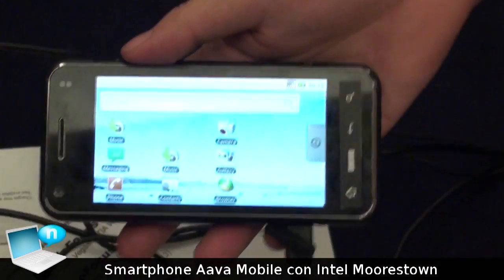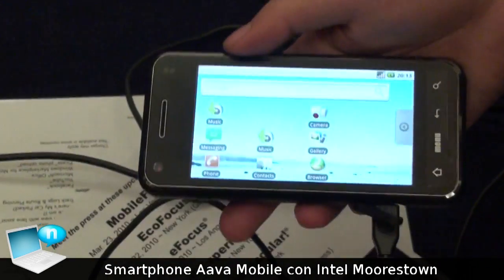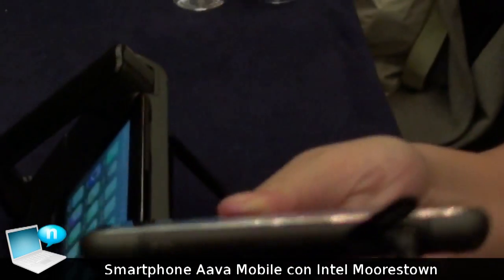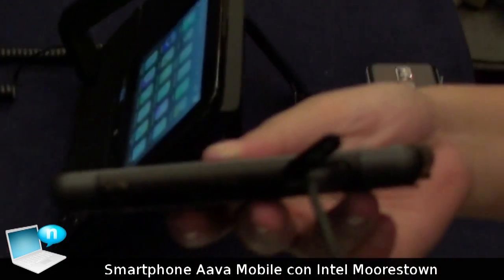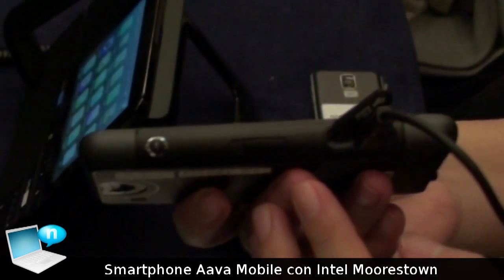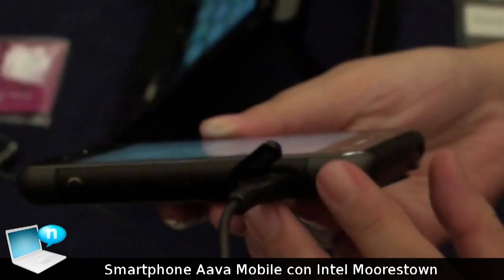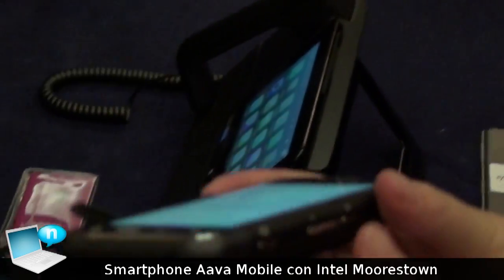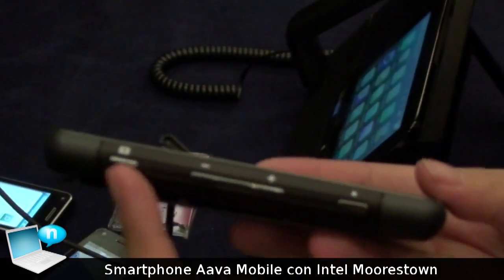So that's the Android interface. The other one — with this, you can see it has a 4.8-inch screen, an on/off button, headphones jack, it also has a camera, and volume controls.